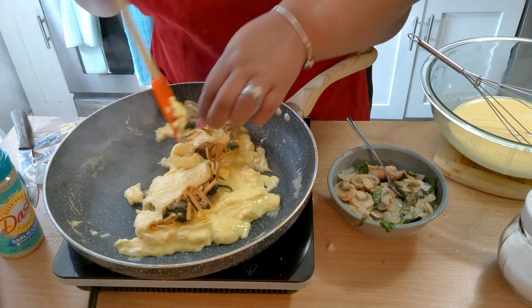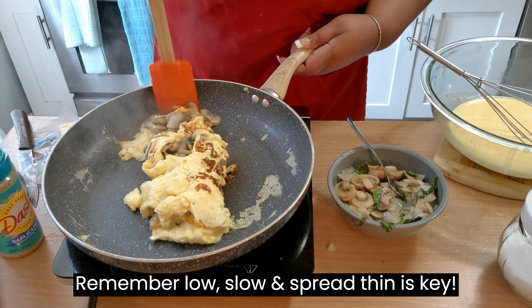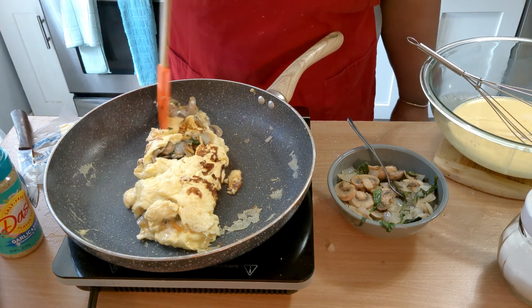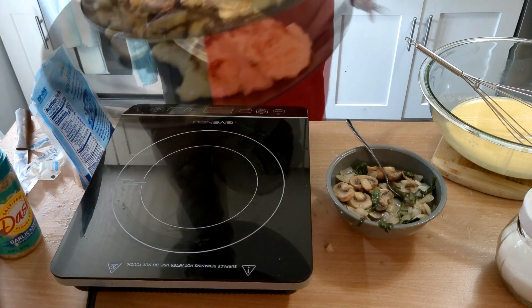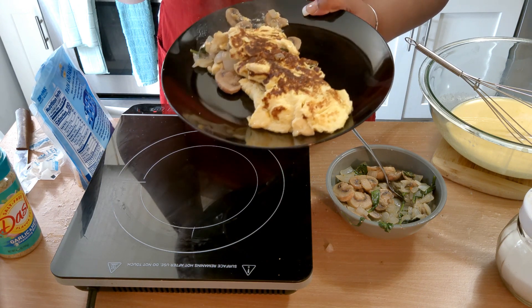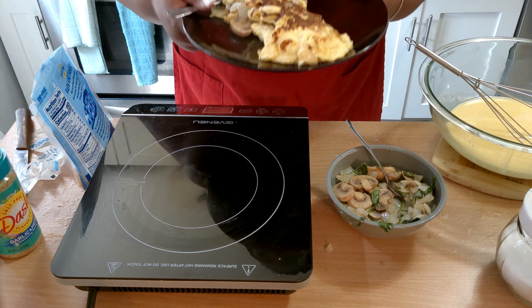Okay, hold on — it's not flipping for me. There we go. All right, I got it onto the plate — looks beautiful! You could add some salsa to this and it would be fantastic. Give it a taste — this is delicious, oh my god! I'm going to get me some breakfast. Don't forget to like, share, and subscribe, guys, and as always have a wonderful day and I'll see you in the next video.